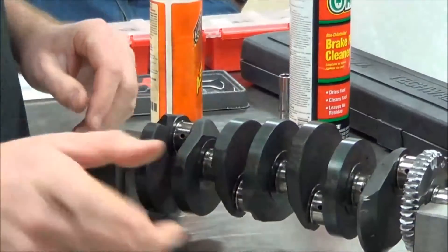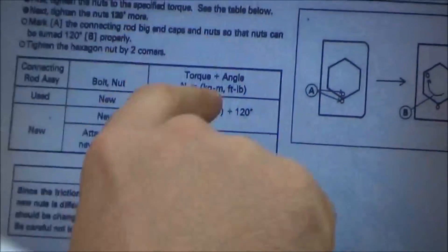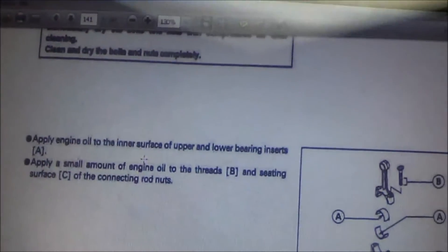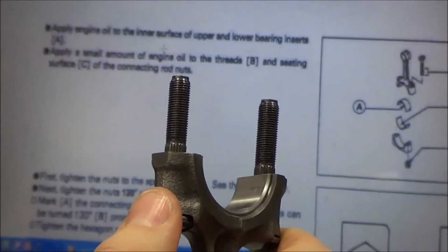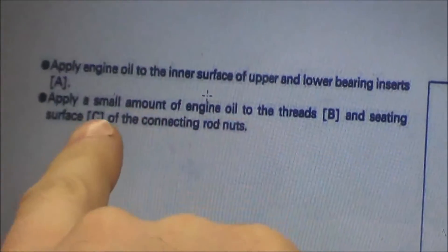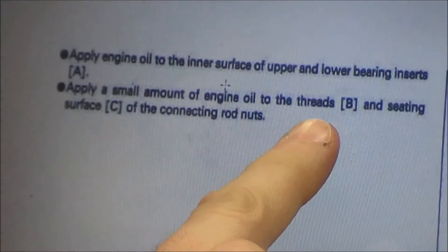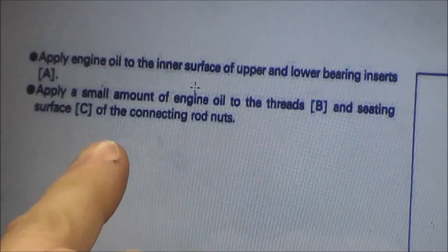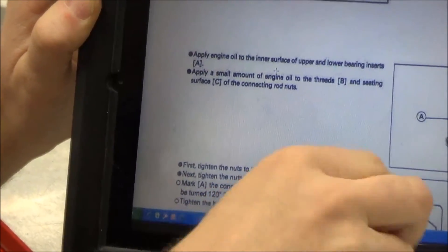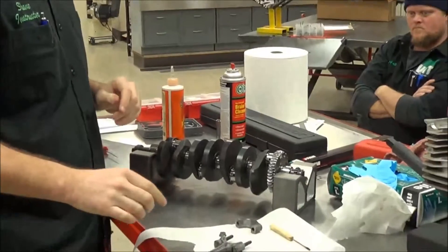Per the service manual, what we have here is how to actually torque these bolts. Further up in the instructions it actually tells us to replace the bolts — that is extremely common, we do not reuse these. We're going to put new nuts and bolts on there. It says here that we need to dry these thoroughly, then it tells us to lubricate both the bearing on the bottom and top side, and then apply a small amount of engine oil to the threads and the seating surface of the connecting rod nuts — meaning this surface or the bottom of the nut. The reason we want to do that is it's going to affect our torque differently; if we don't do the oil, that absolutely affects how that torque is actually applied.